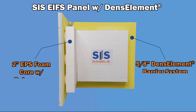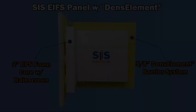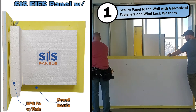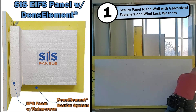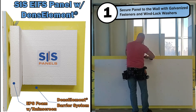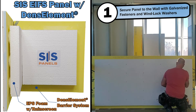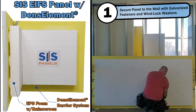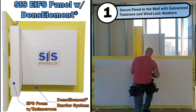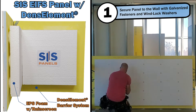The following demonstration will show you just how easy it is to install this 4-in-1 system. To begin, you are going to install the 4x8 SIS EFIS panel with DENZElement to the frame using 1.5 inch galvanized self-tapping screws around the edges. After the edges of the panel are secure, you will then use 3.5 inch galvanized self-tapping screws with 1.75 inch windlock foam washers to screw through the foam and panel into the frame, securing the panel.